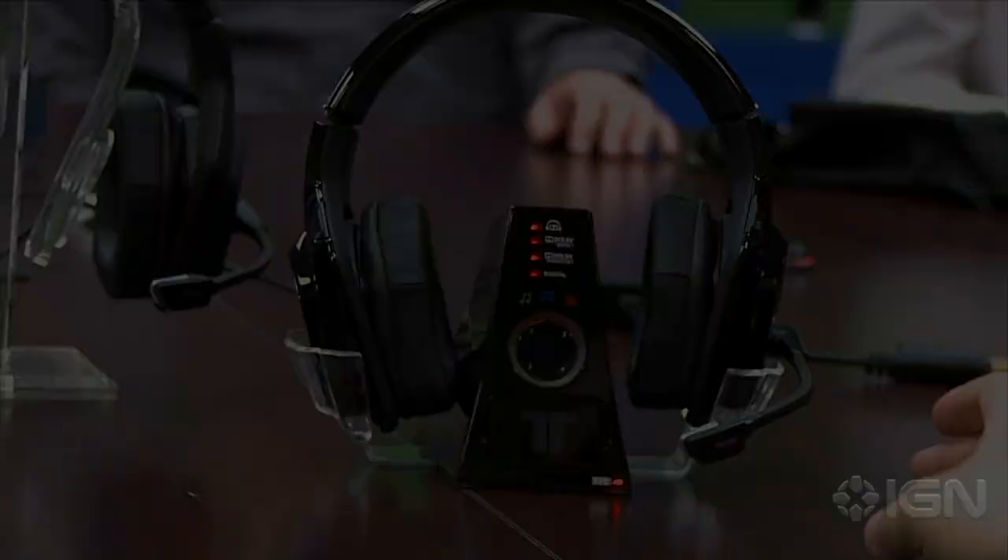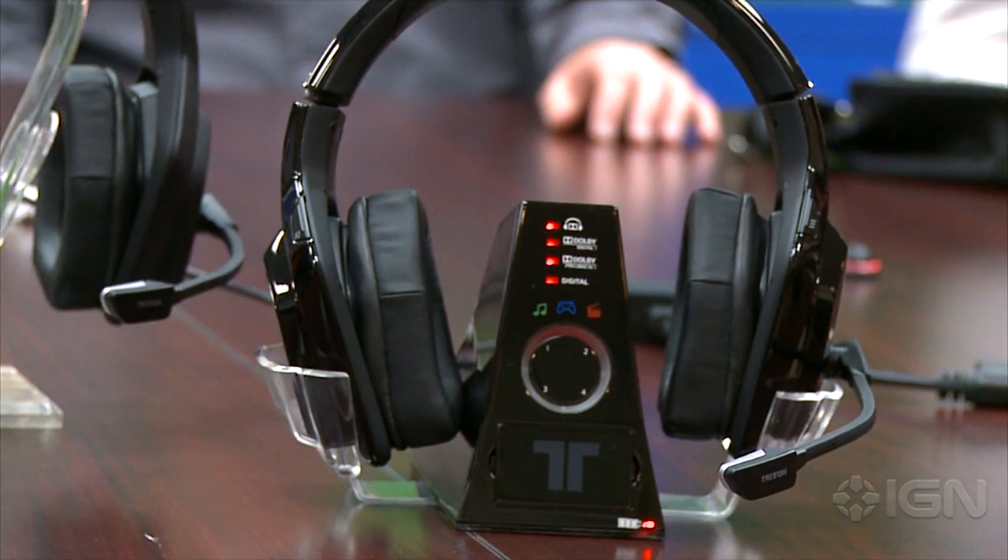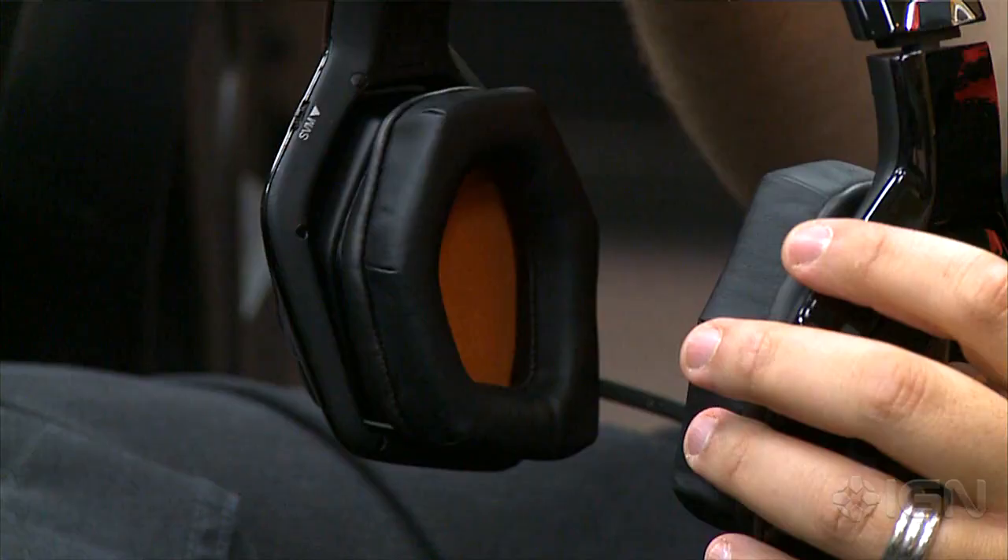You can also have four separate headsets on one base station. So if you have more than one of these headsets, up to four people can play on the same base without annoying your neighbors or roommates.